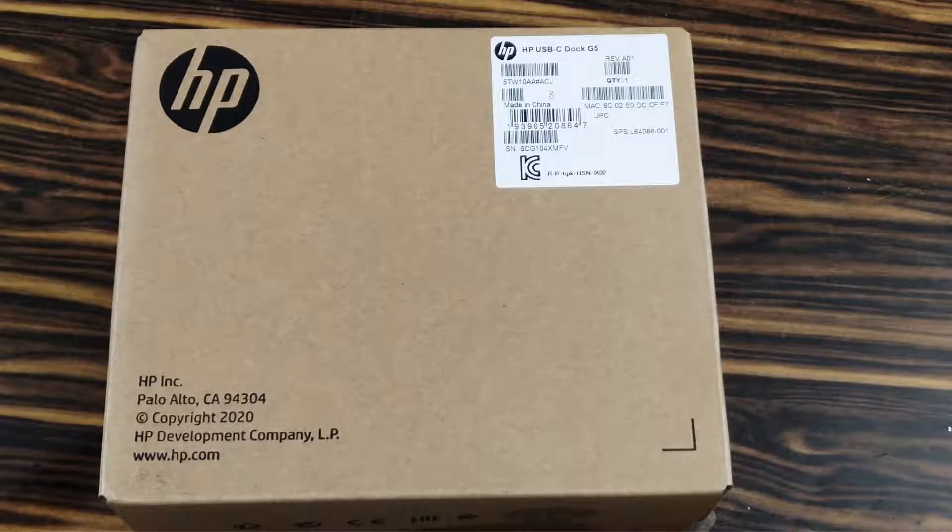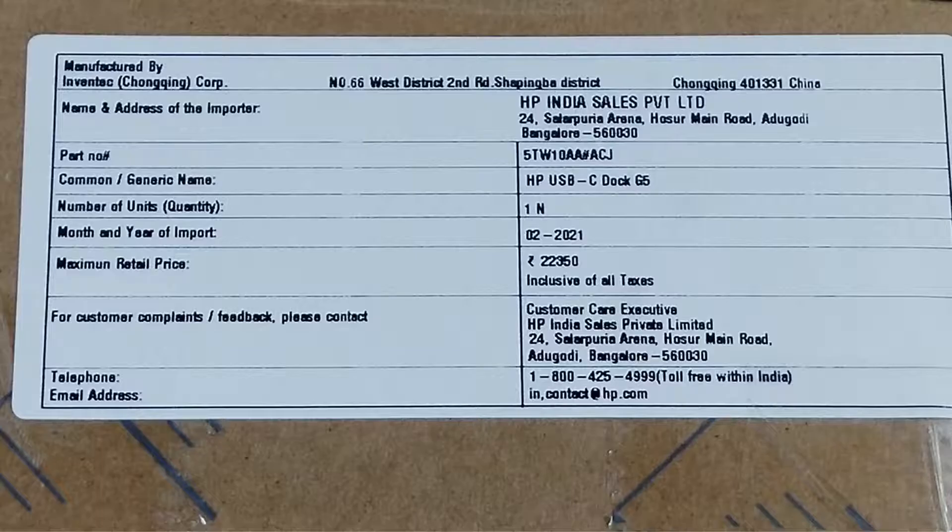So let's quickly do the unboxing and review. On the box, it shows some basic information like part number, quantity, year of import, and MRP as Rs. 22,350.